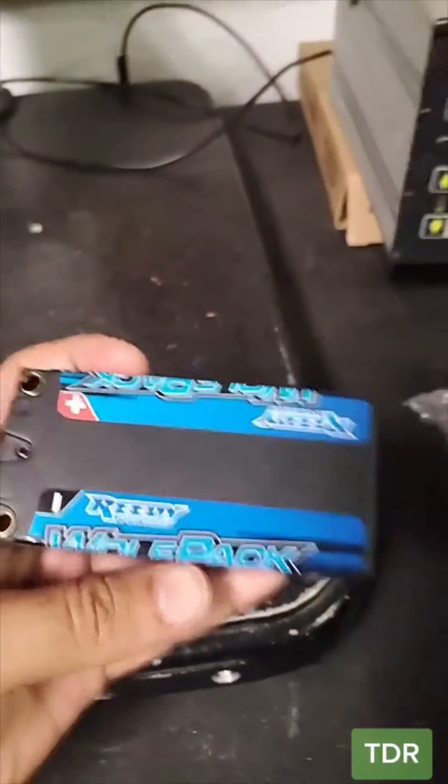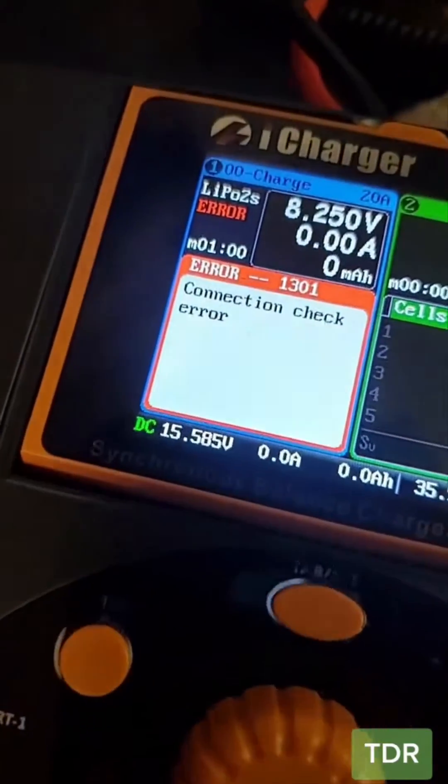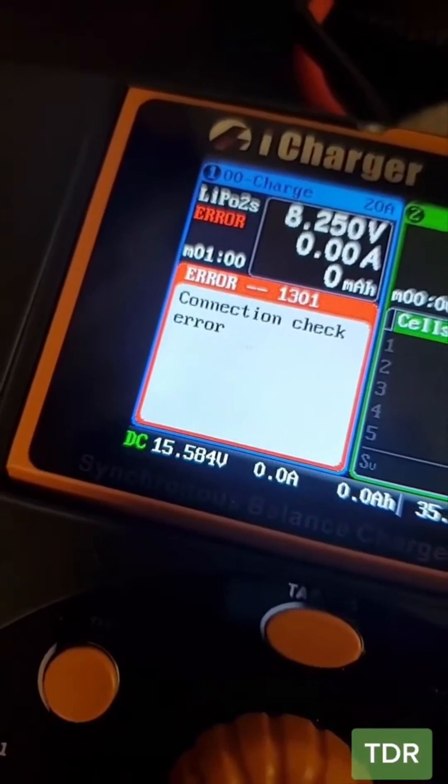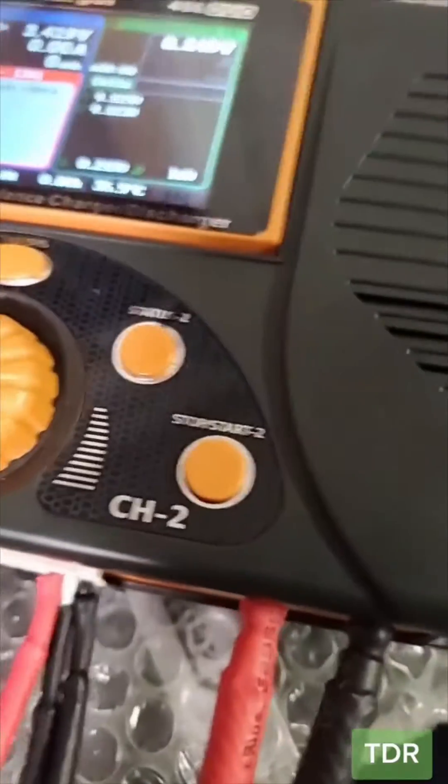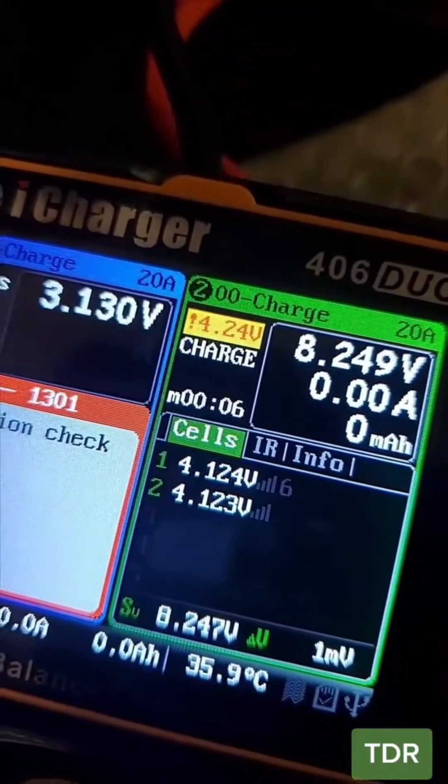The customer was kind enough to supply one of his batteries. We connected the balance port first and we can see it detects two cells. We tried to charge and it said connection error after a few minutes. Let's try channel 2 — it's giving a 4.24 volt warning, and again with the connection error. Okay, let's take it apart.